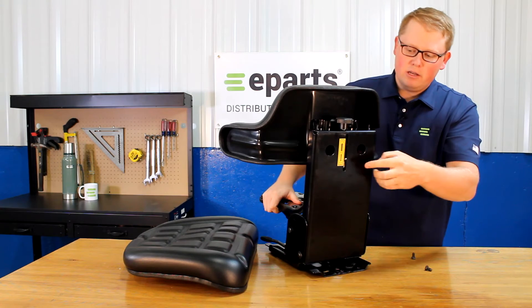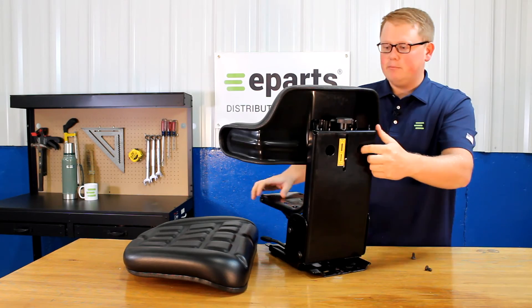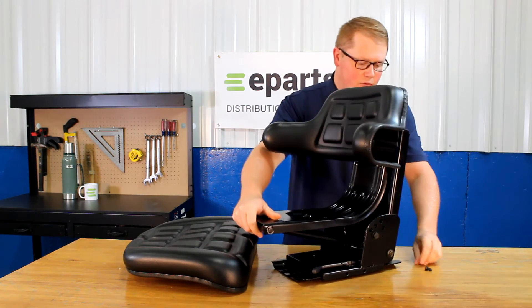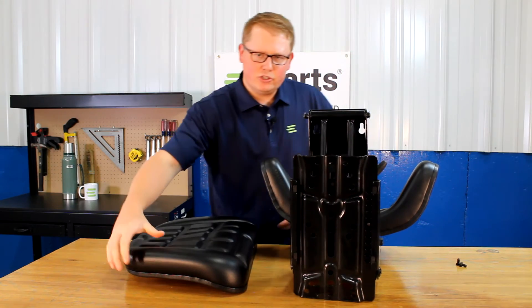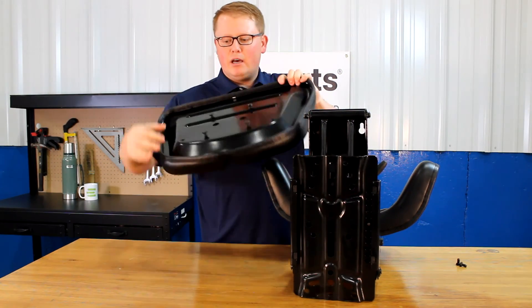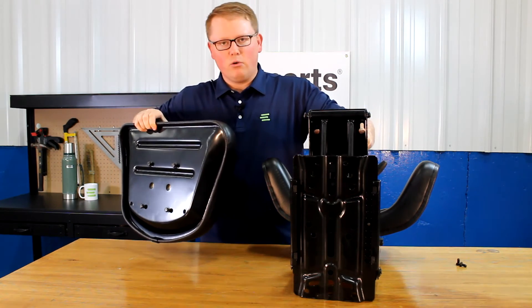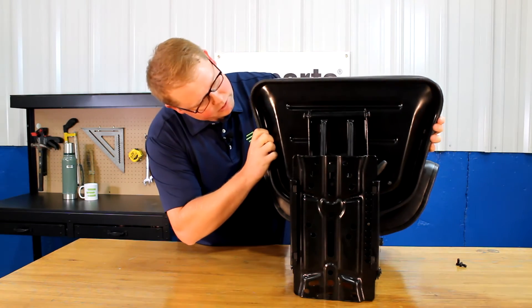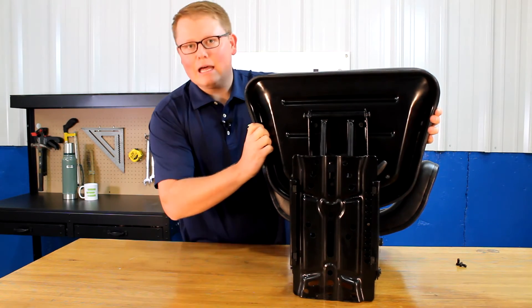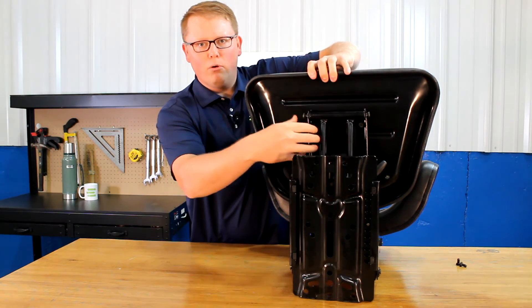The two top ones you can tighten there, and the bottom two you'll be able to tighten them through the holes found in the back of the frame. For the seat bottom cushion, you want to do the same thing where you just start the bolts into the bottom of the seat. You can see here the four slotted holes in the bottom of the seat suspension — you'll be able to slide those in the hole there and lock it in place. Once you have that locked in place, you can tighten those four bolts right there.